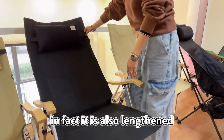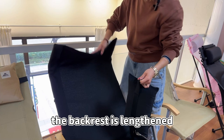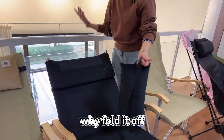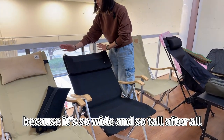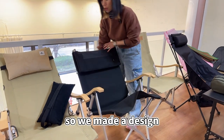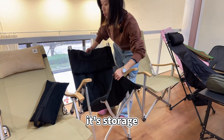The backrest is also lengthened, and you can fold it off as well. Why fold it off? Because it's so wide and so tall — our storage space will be larger — so we made a design where you can fold the back. After folding, it's ready for storage.